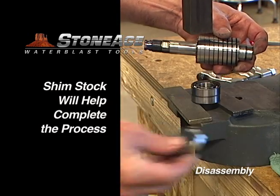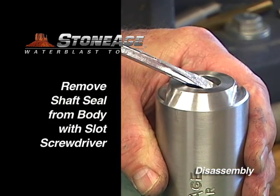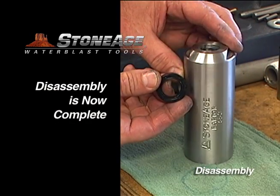Next, we'll remove the shaft seal from the body. Using a slot screwdriver, pry it loose from the body and let it fall out the bottom. Your disassembly is now complete.